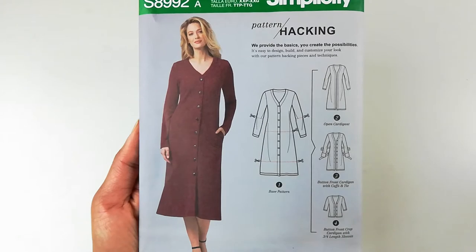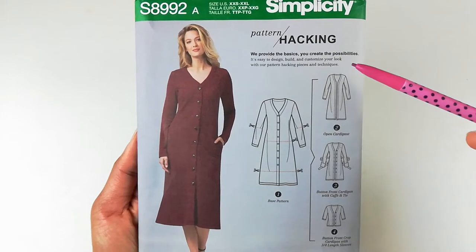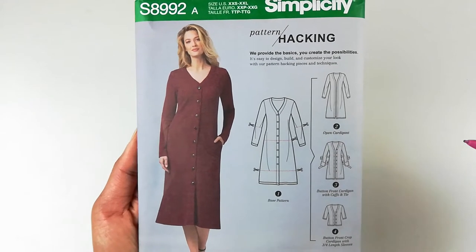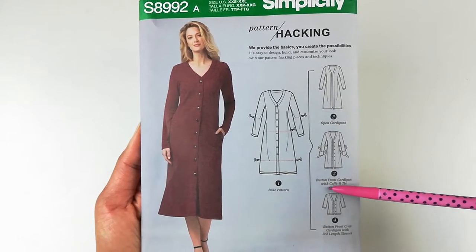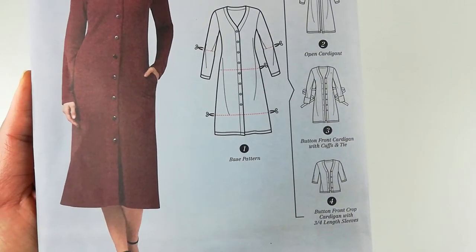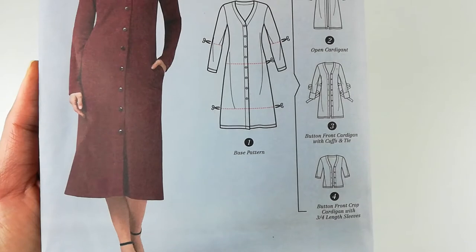Here is the front of the pattern. As you can see, it's a pattern hacking pattern, which means they provide you with a bunch of options that you can choose from. I've decided to start with option number four, which is the button front crop cardigan with three-quarter length sleeves.